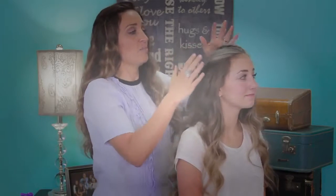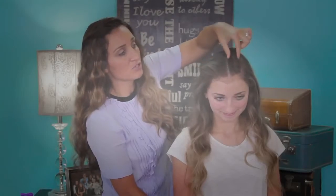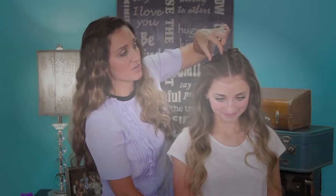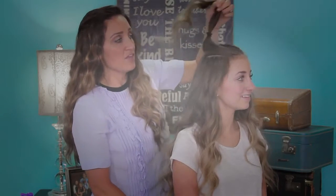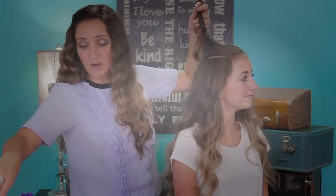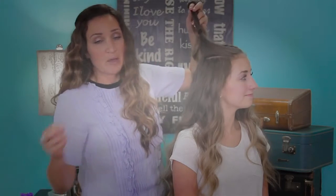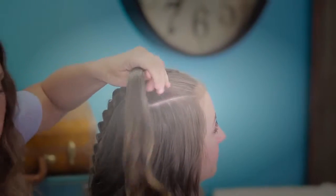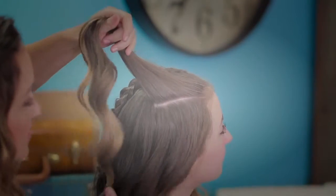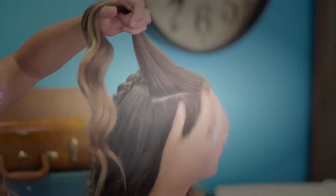I parted the hair right down the middle and I made two little rectangle sections right here and right here for this hairstyle. Then I went ahead and added just a titch of dry shampoo to cover up any oil and a little bit of powder play, which is like a texturizing powder, so it gives a really good grip to the hair and it's gonna help us really get that boost in the root and in the braid.